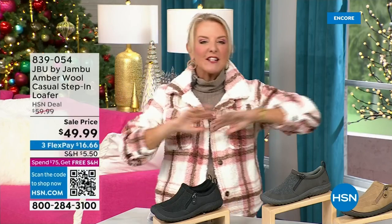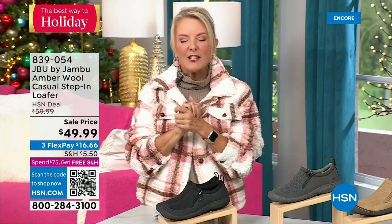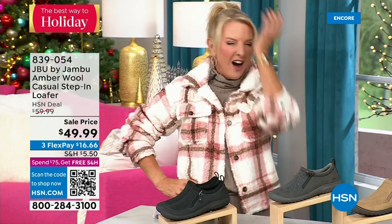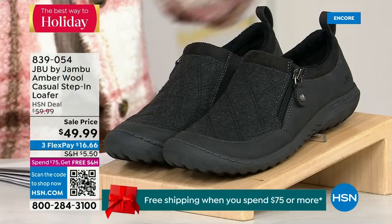You're watching HSN. I'm Suzanne Runyon. What a fun night — we have Jambu Footwear here. This is their last big event of the entire year, their last Today Special, of course, is that incredible boot. We've now sold close to 5,000 — just in the first hour. Here's my recommendation: if you want the black, get it before you go to bed because we have sold a gazillion of them tonight. The black is the most popular color. Midnight is always the time to shop with us.